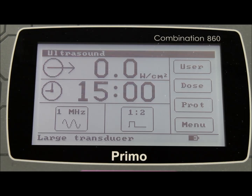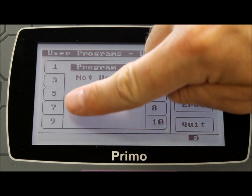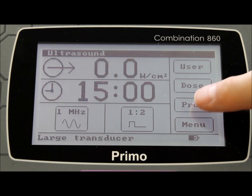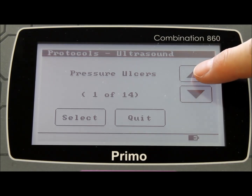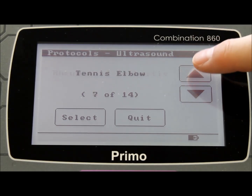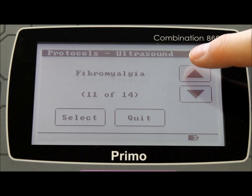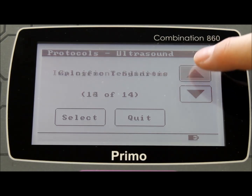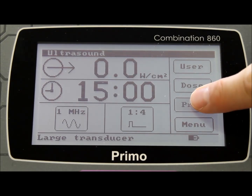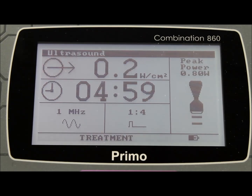There are several other options available with the Primo range, such as the ability to save and use up to 10 user programmable treatment regimes. A unique feature of the EMS Physio protocols is that each setting has been based on published clinical evidence and has been collated and referenced specifically for EMS by Professor Tim Watson, who is based at the University of Hertfordshire, north of London. Each patient condition is listed, and once chosen, the machine is set automatically to the correct setting for the optimal treatment of the condition. The user simply has to apply the treatment head to the patient and increase the output to the maximum allowed. The machine's maximum output varies according to the condition chosen.